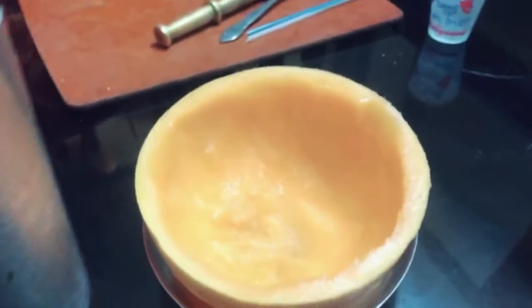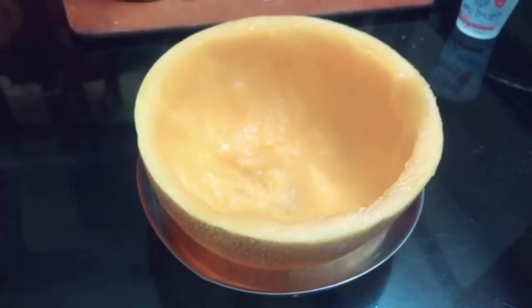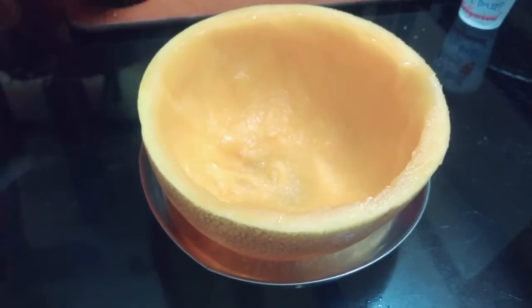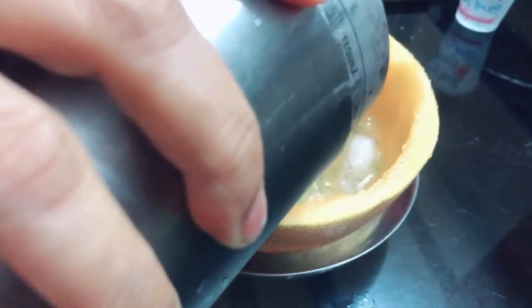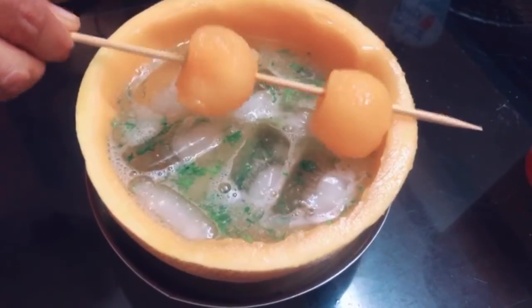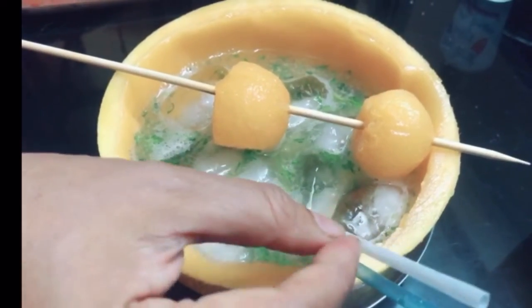We are going to use the cantaloupe half from which we scooped out the flesh as our glass — it's a sustainable glass. Traditionally a margarita is topped with a splash of club soda, but this being the quarantine period I was not able to source club soda, so I'm making it without. But when you make it at home, please try to add just a splash of club soda at the end. And there you go — your cocktail is ready. Add a straw and enjoy!